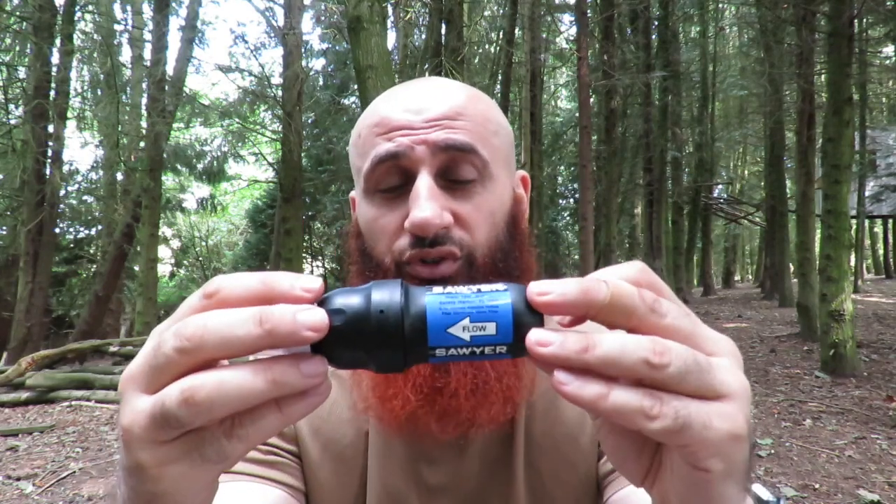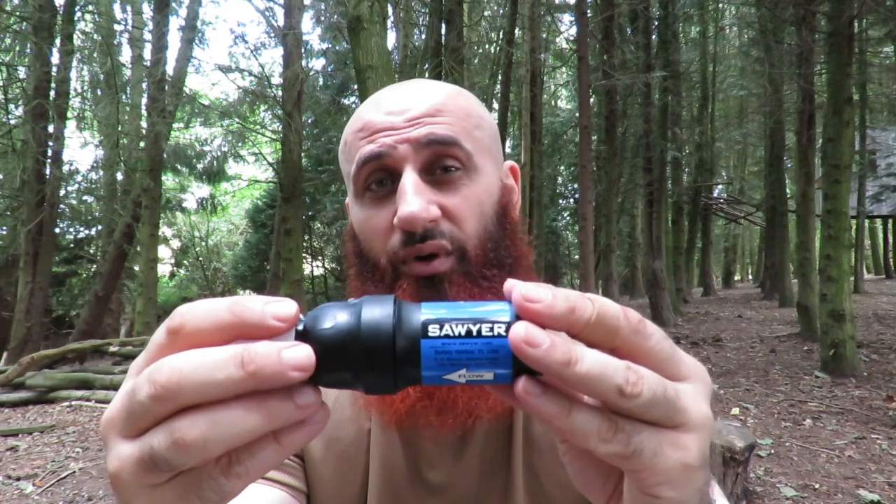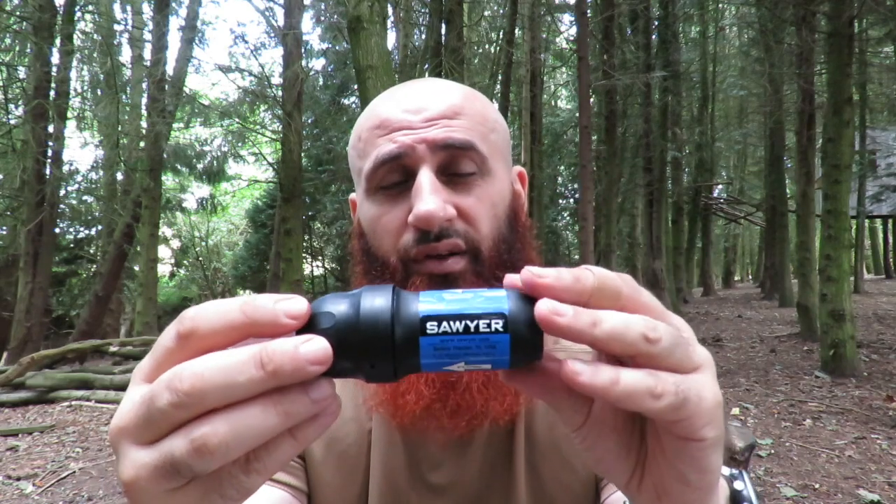This can even be used in third world countries where water quality has issues. This is my choice of today — I do not leave home without it. I've always got one in my car and one in my pack. I carry both the small and large versions, but I do also carry some of the other items just in case — you never know, you can lose things. I hope you enjoyed this video and found it informative. Until next time, have a nice day.